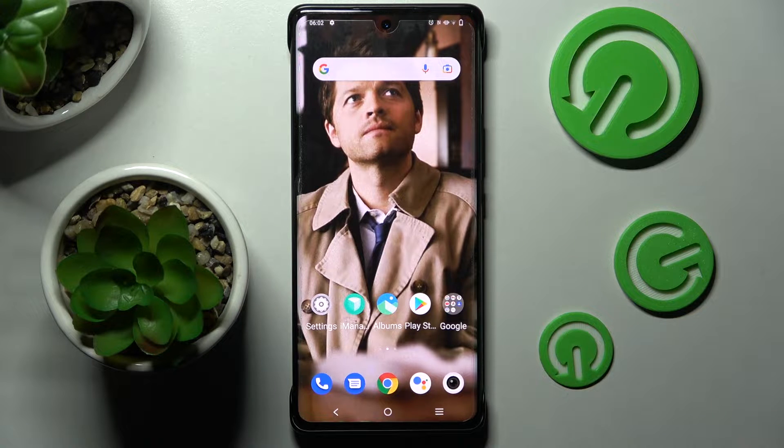Hi! In front of me is the Vivo X80 Pro, and today I would like to show you how you can switch on or off automatic screen rotation on this smartphone.